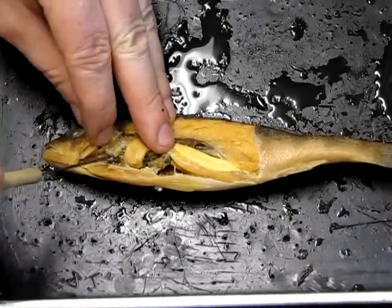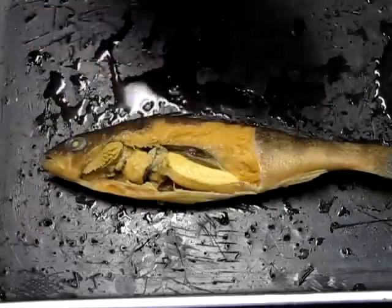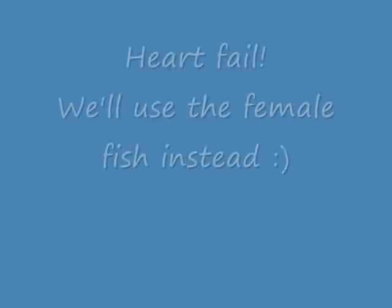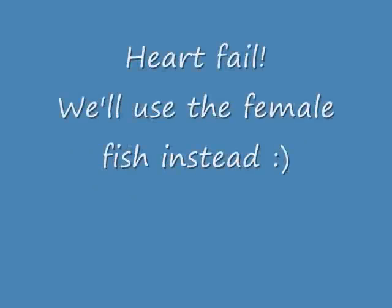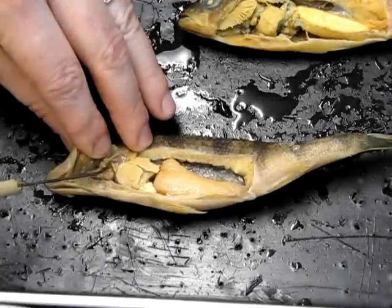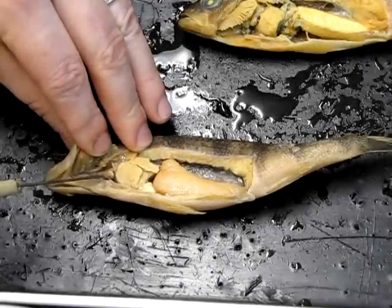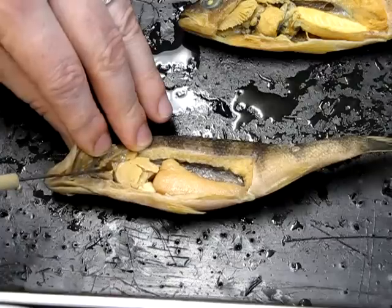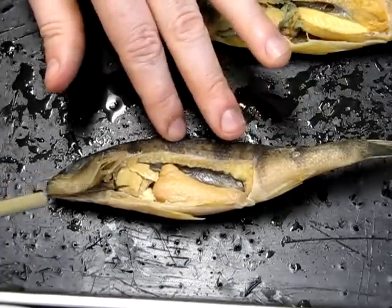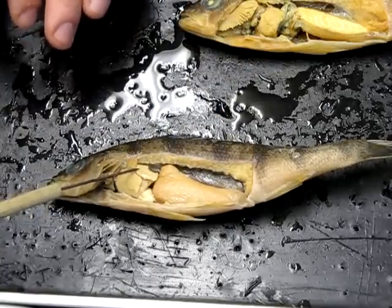The heart is easier to see in the female specimen. You can see this little structure right here — this is the heart, very small in this little fish. Lying behind the heart is this large glandular structure, which is the liver.